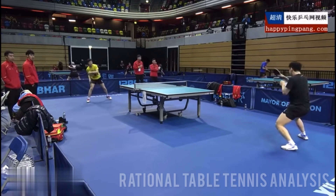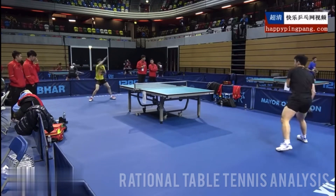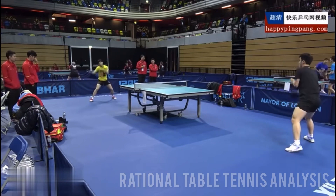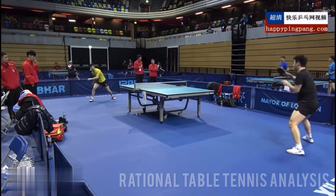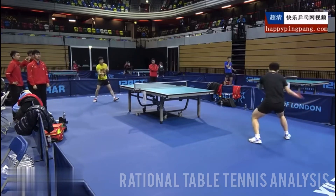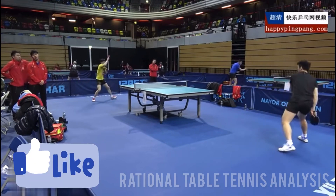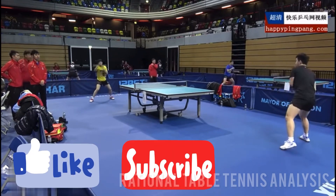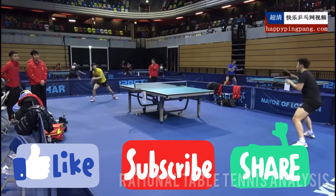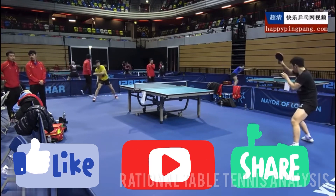This is the end of the video. I hope these four training methods help you improve your techniques and bring your game to a completely new level. If you have any other training methods to develop your game, feel free to comment below. If you enjoyed this video, please give a thumbs up, subscribe to the channel, and share it among your friends. I have lots of videos coming soon, so stay tuned. Bye-bye.